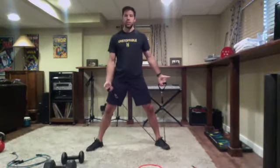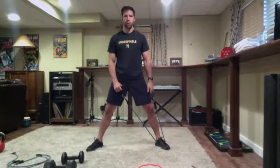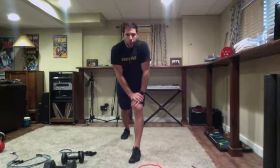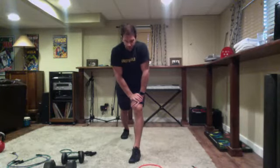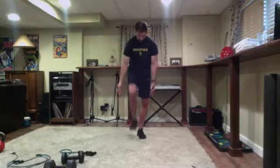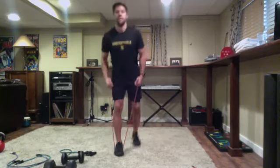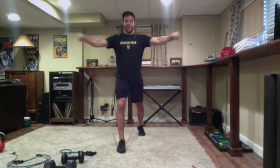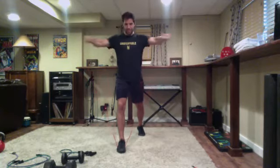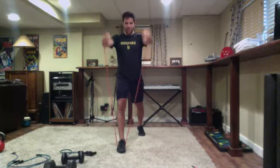Just those two exercises, six minutes on the clock. Starting with our T-raises: side to forward and then reverse for eight. Go ahead and grab your bands or dumbbells - don't need very high resistance on the bands for the raises. Six minutes on the clock, you guys all set? All right, six minutes - three, two, one and go. One foot on the band, side to forward and then back, eight total times.